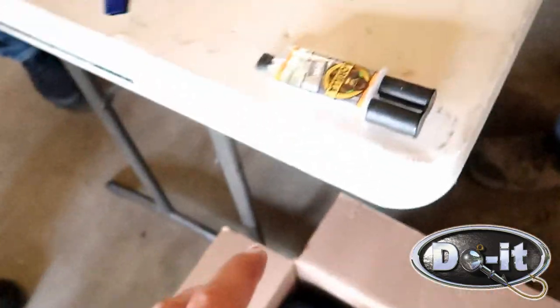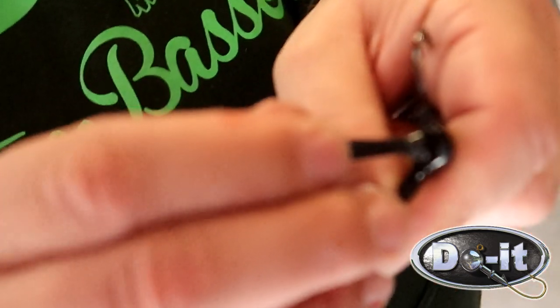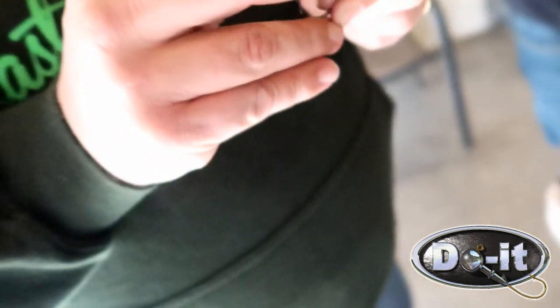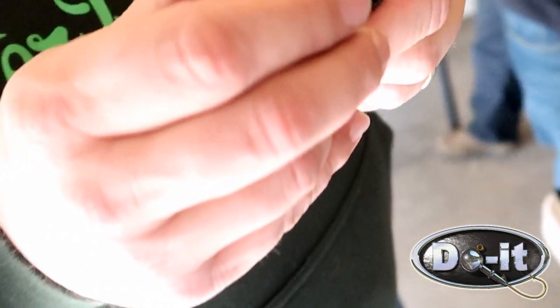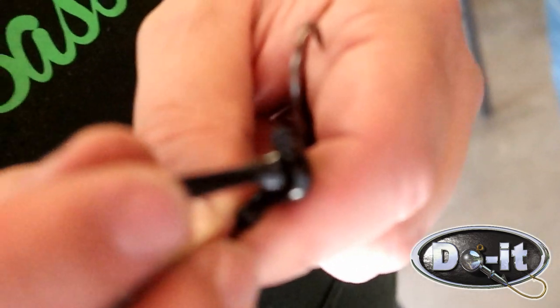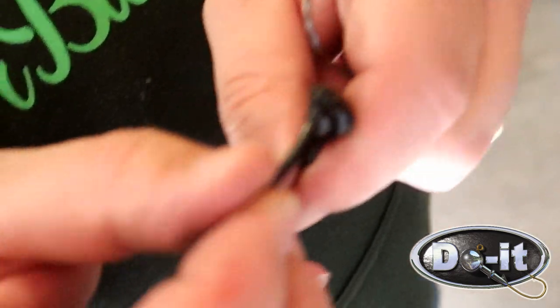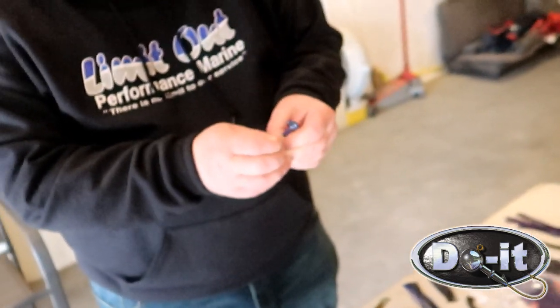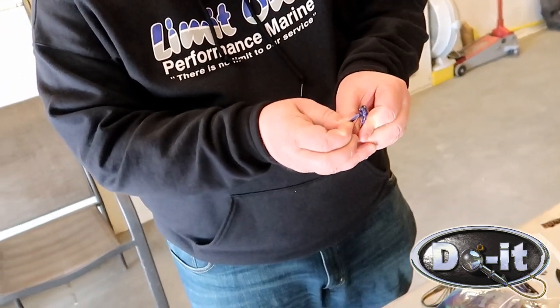Alright, so we mixed up the epoxy and we put on the weed guards. Trying to put it on. We're getting it there - maybe a little bit too much. Make sure it goes in the hole - sometimes you gotta push it all the way down. How you doing there, Dennis? Everything good? Get the epoxy to set and it'll be good.